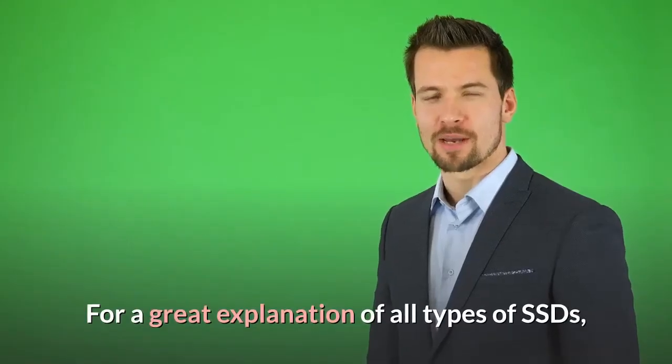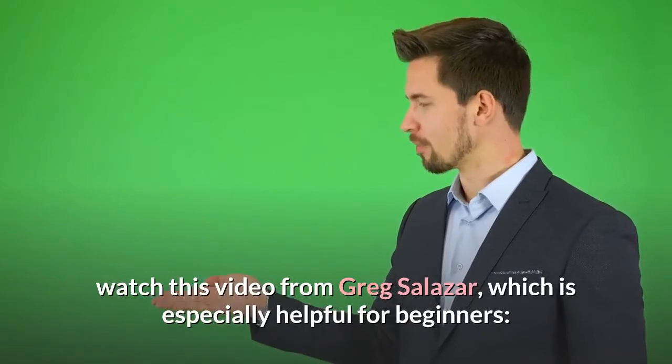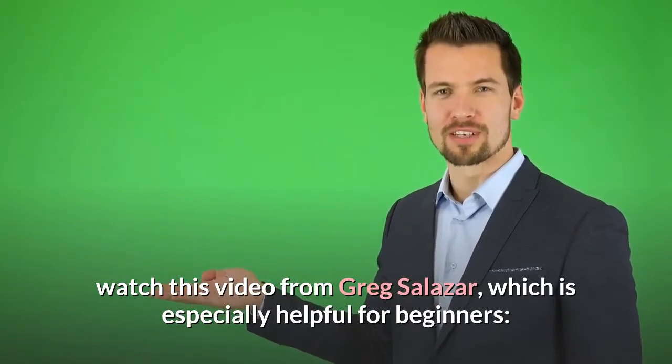For a great explanation of all types of SSDs, watch this video from Greg Salazar, which is especially helpful for beginners.